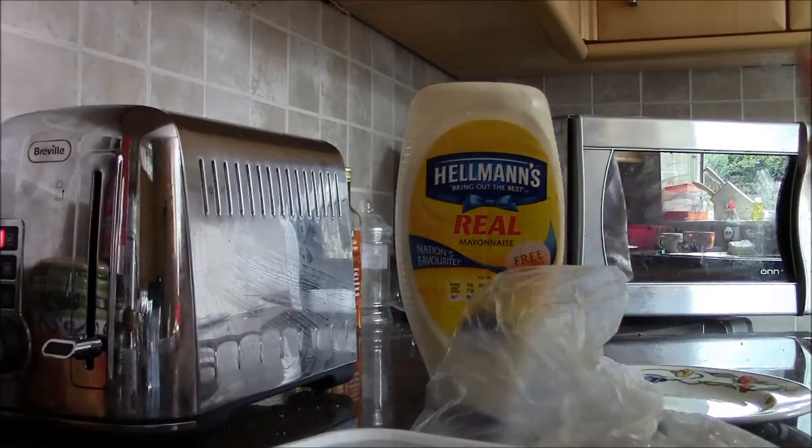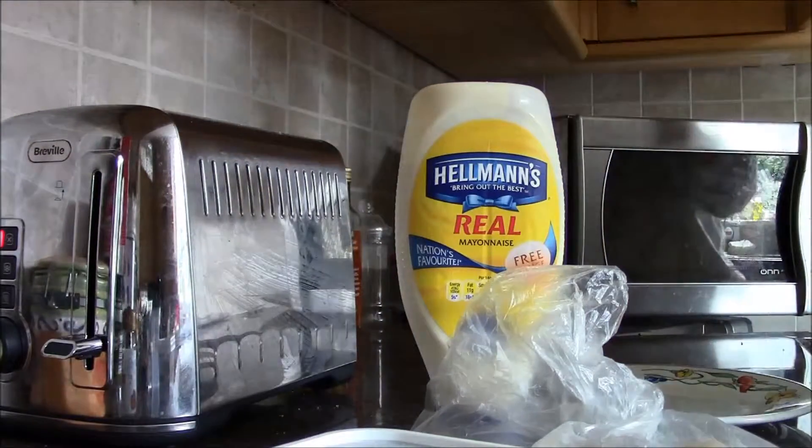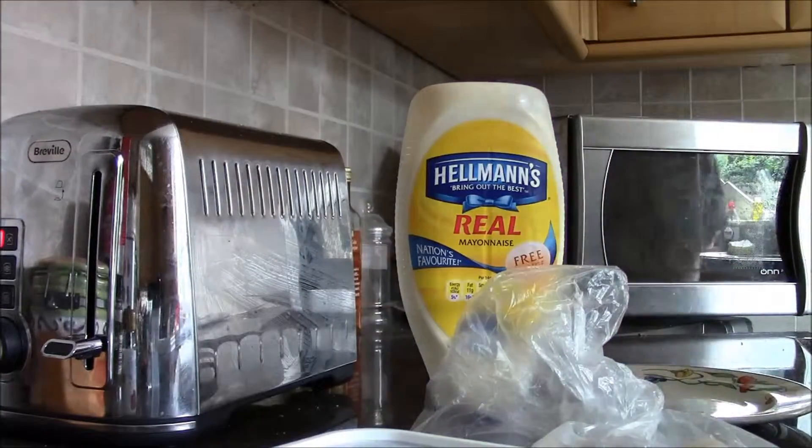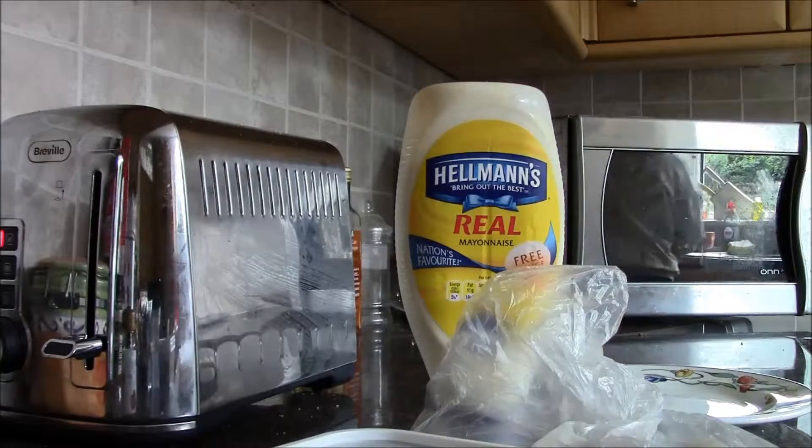You don't want to fully toast it, because then it'll go in the microwave. But if it's just like bread, it'll also go in the microwave, and you don't want that. Keep it toasting.